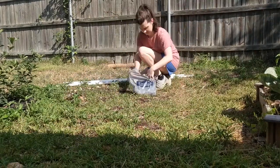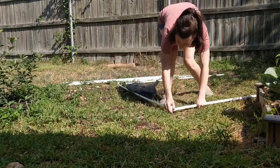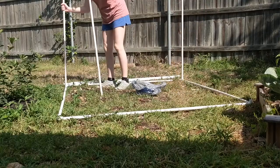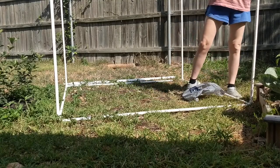You can go with any size PVC pipe. I kind of went with the smallest one Lowe's had because of price — I don't need it for plumbing, I just need it to stand up straight. All I'm doing is putting it together. It's super simple — I'm just making a big five-foot cube.